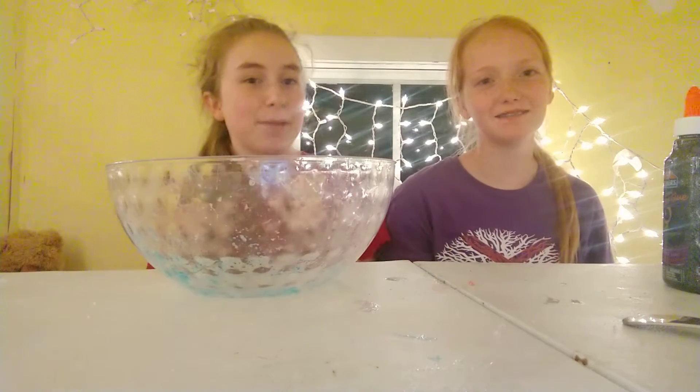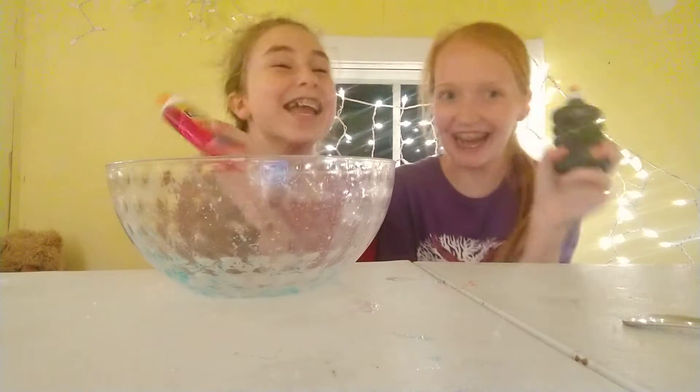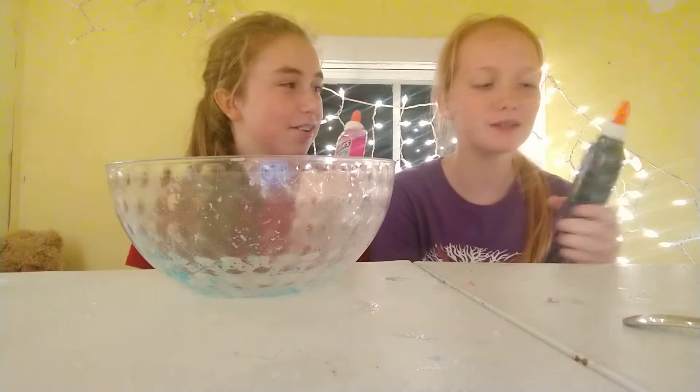Hi guys! Welcome back to Manly Challenges. I'm Acie. And I'm Kaylee. And today we're making glitter glue slime.